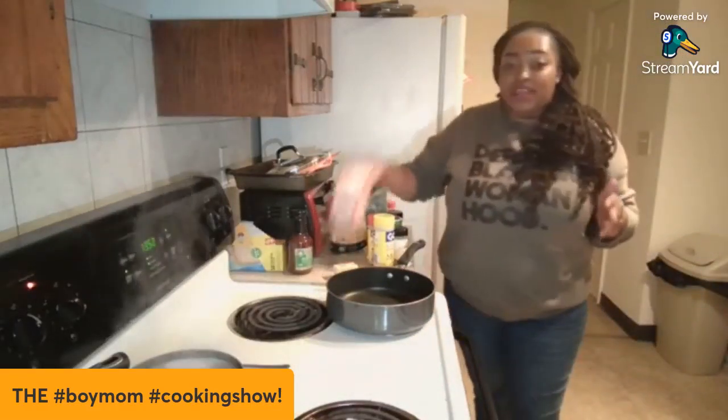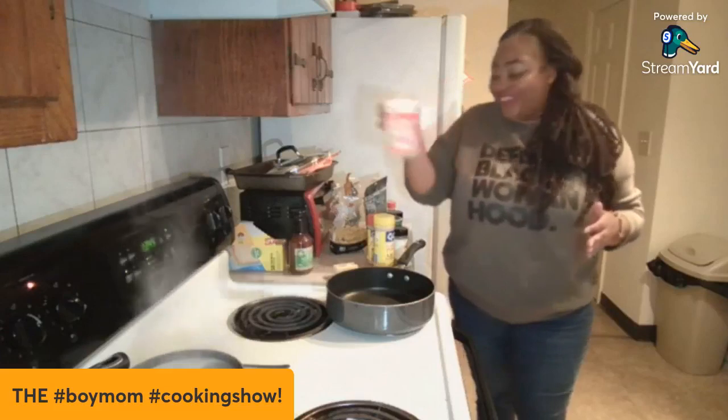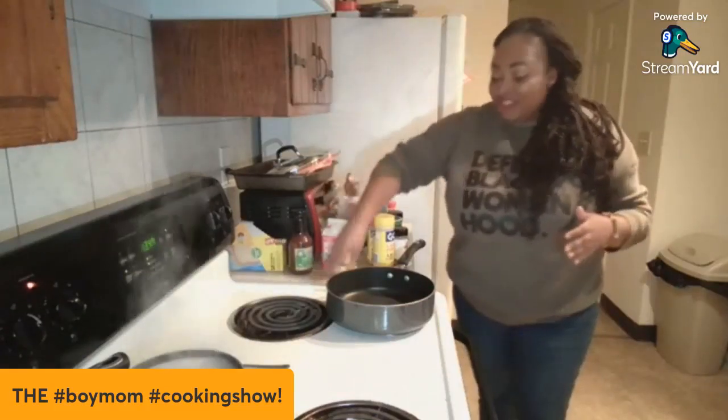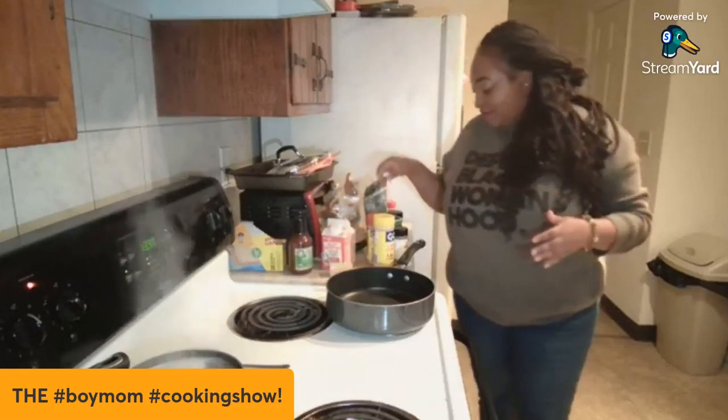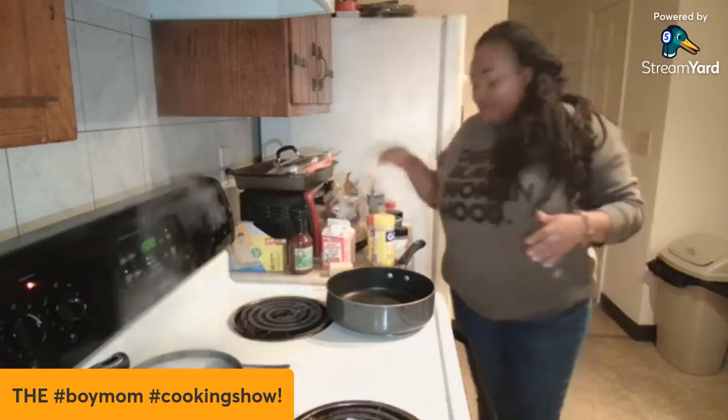We're gonna show y'all this quick recipe. If you want to do this at home, make sure you ask your parents. So: heavy cream — not whole milk, heavy cream — butter, half a stick or a whole stick, and parmesan cheese. Alright, let's hurry up — we're on the cooking show, we're on the Food Network!